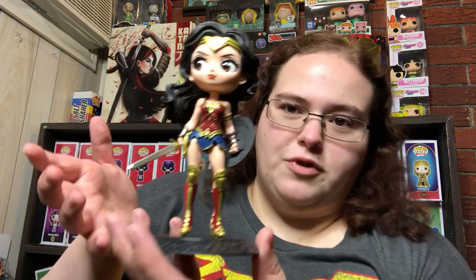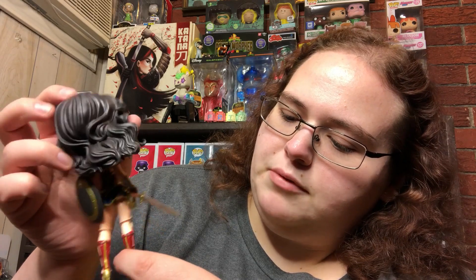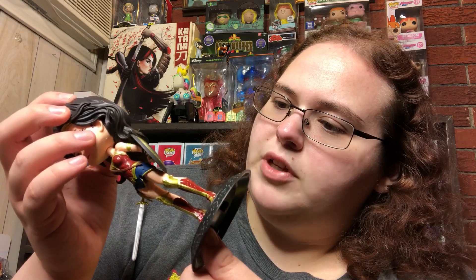I can definitely see myself getting more of these in the future. When you get these they come in parts — the head, body, base, and sword all come separate. I had to bend her fingers just slightly to get the War Killer in there. They're plastic so they have a little give, and they went back in place. There is one small paint mess-up on her boot, but other than that this thing is gorgeous.